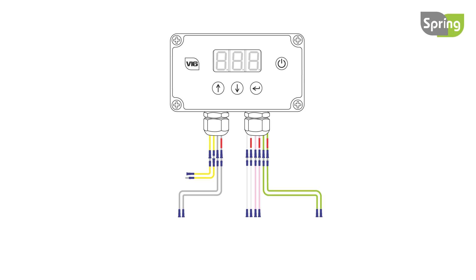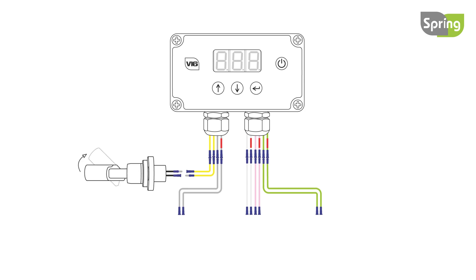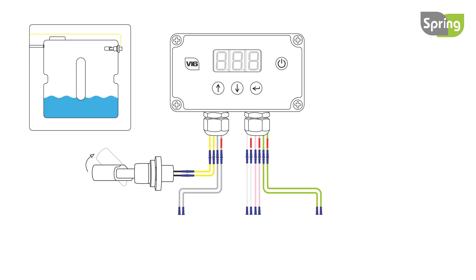Extend all the wires by connecting the additional length of wires provided. Now attach the level switch to the end of the yellow wires and fit to the tank. The level switch will activate when the tank is full and will stop the fill.